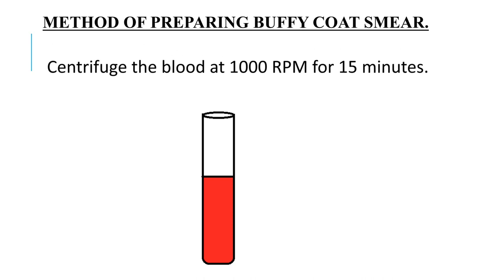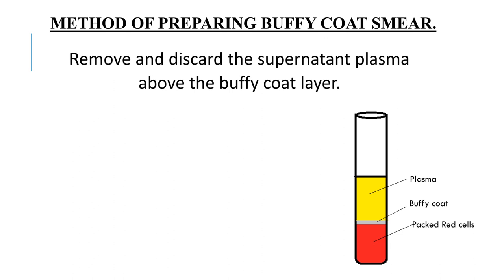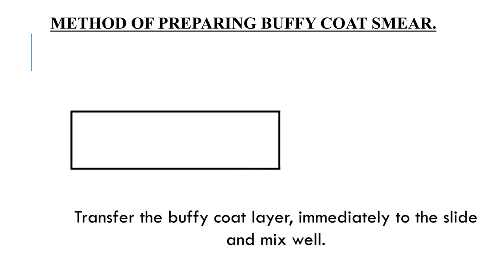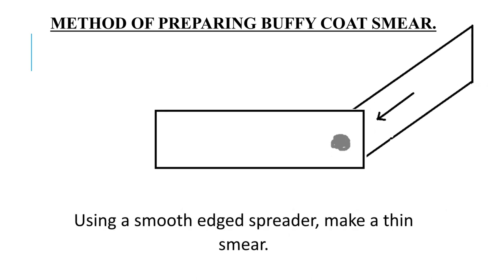Centrifuge the blood at 1000 RPM for 15 minutes. Remove and discard the supernatant plasma above the Buffy Coat layer. Transfer the Buffy Coat layer immediately to the slide and mix well.